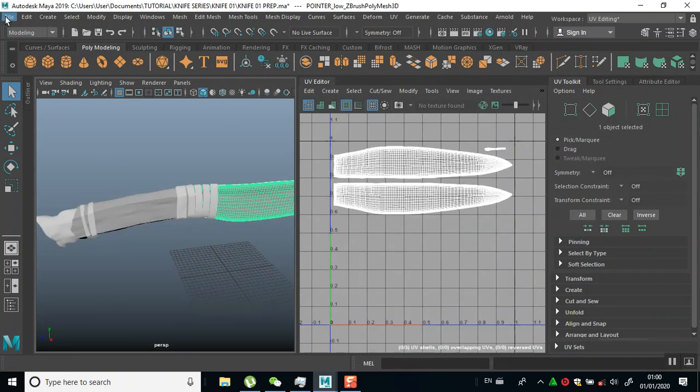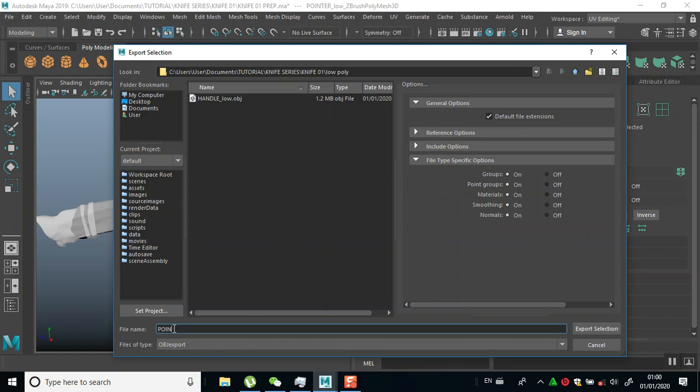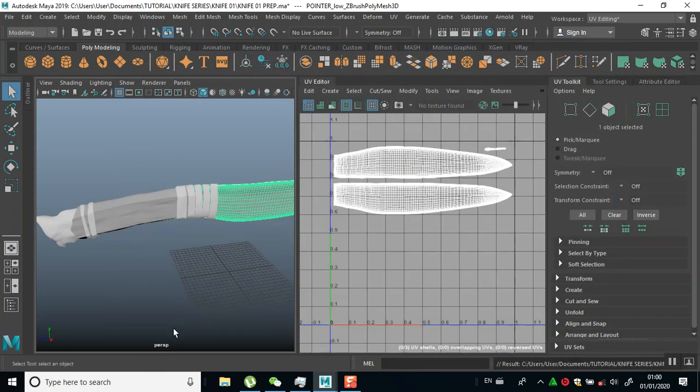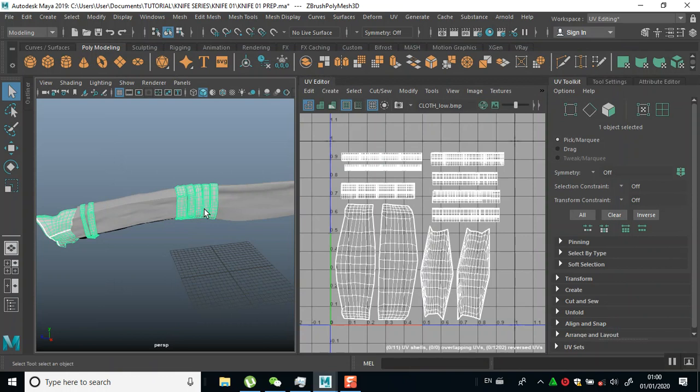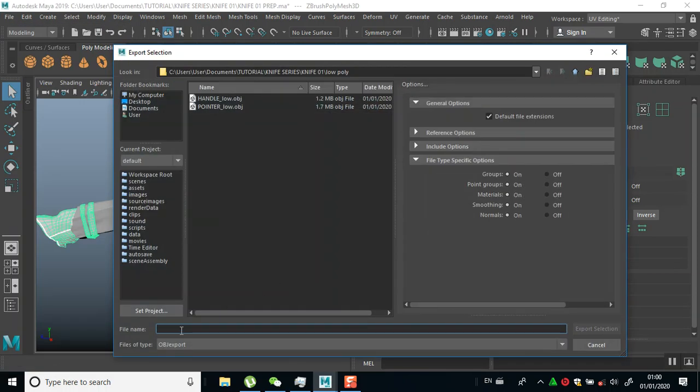I'll select this and do the same for this also - for my pointer. I'll export that, then select this and do export selection, and name this 'cloth' also.